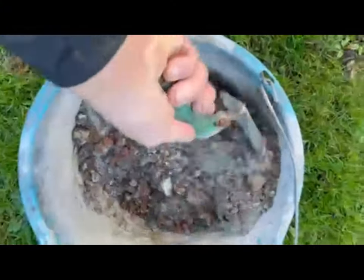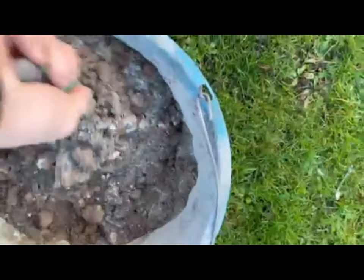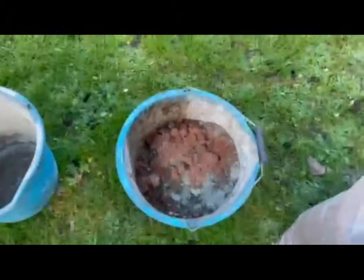Then you just want to get mixing it up — get that trowel in there and get throwing that sand and cement around so you get a nice, even mix. This is where your second bucket comes into it: tip it all into the other bucket and then get mixing that up as well.